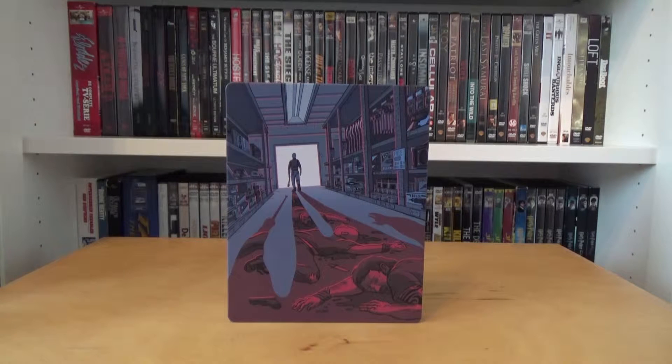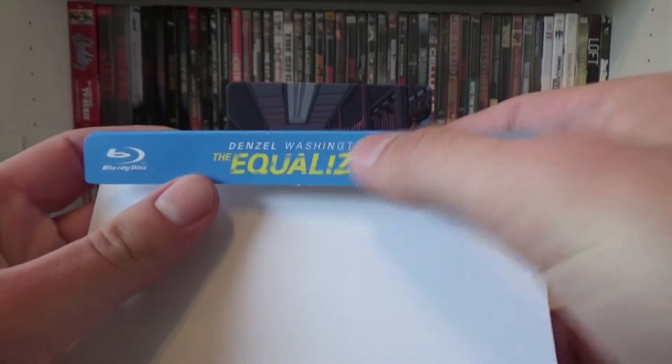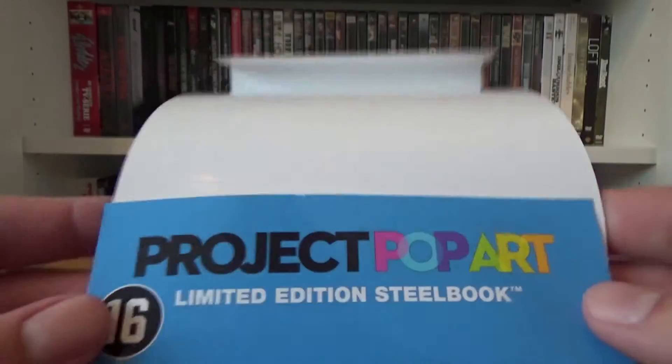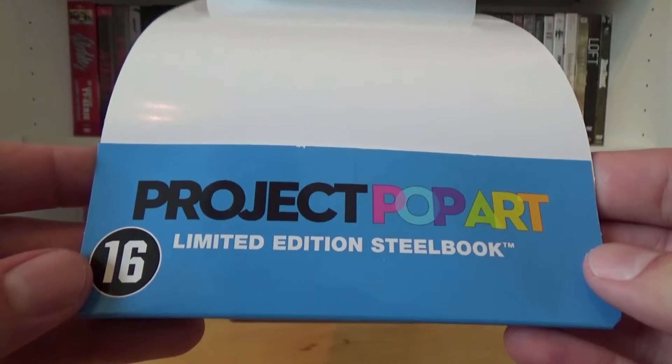Before I unbox the steelbook, I first show you the back paper. On the front we have the Blu-ray disc logo in the top left corner, and in the center we have the name Denzel Washington and the title The Equalizer. On the bottom we have Project Pop Art and below that 'limited edition steelbook,' and in the left corner we have the Dutch age logo of 16.